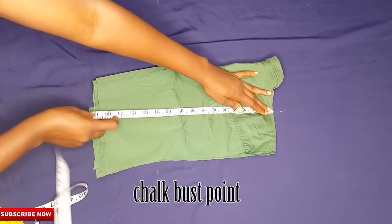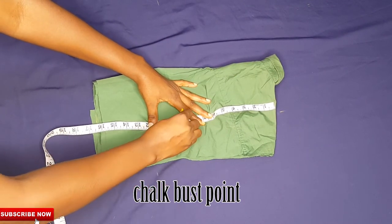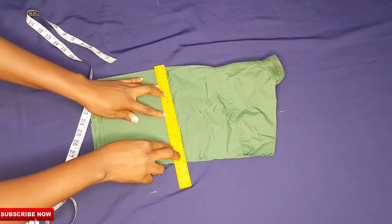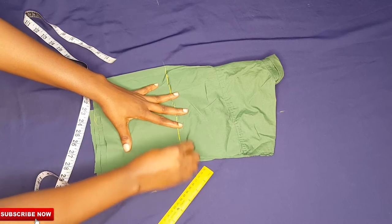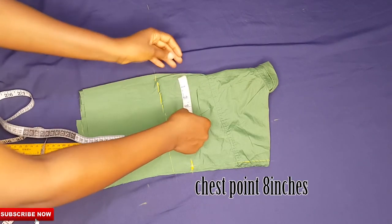I'll place my tape on the shoulder of the shirt and chalk out my bust point — that's where my bust will be sitting. Once I'm done with that, I'll chalk out my chest point, which is my upper bust point, because I want to create a new armhole. This is how I'm going to create it.